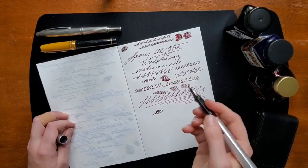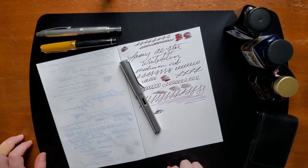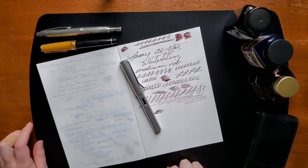So that is what I have currently inked. Thank you so much for watching. Comment below if you use any of these pens or would like to try them — I'm very curious to see what y'all have currently inked. Thank you so much and have a good day.